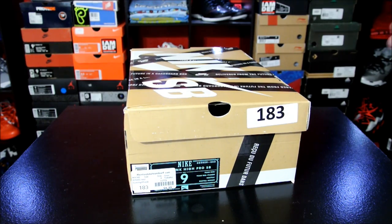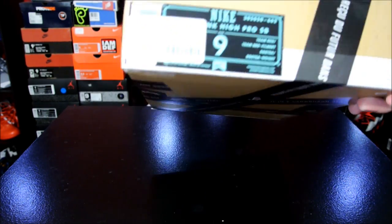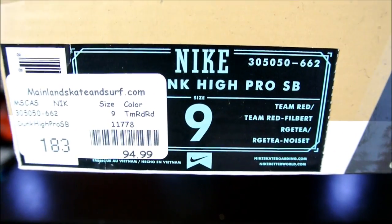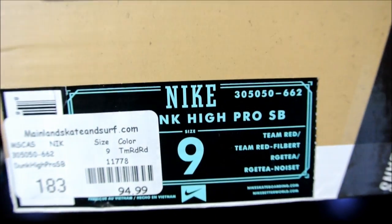After I saw them on shelves, they were dope. There is a skate shop in San Jose — that's the only one that I know of — and it's at one of the malls there. This is the Team Red and Filbert.